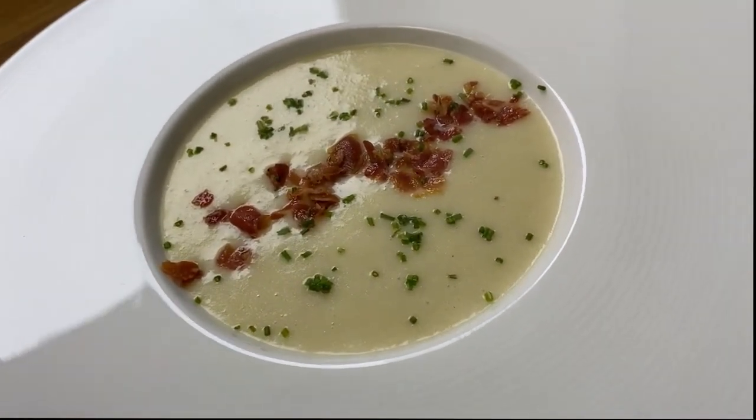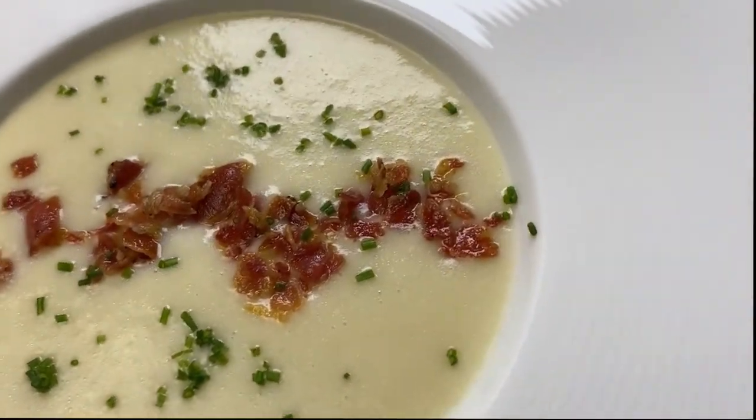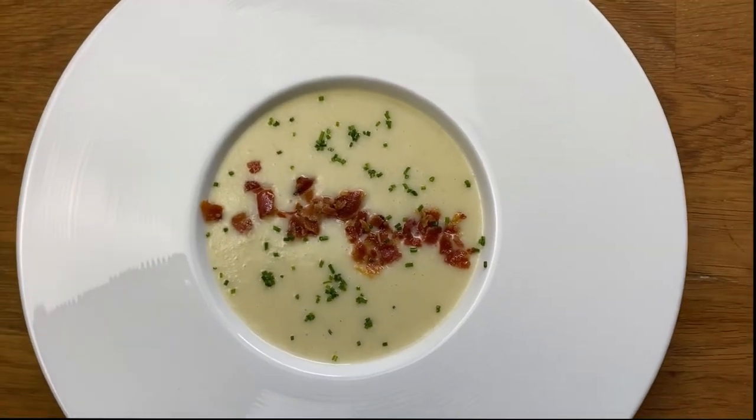Did you know that potatoes were once considered a trash food in France? Now they are one of the most prized, and when combined with fresh leeks they are even more amazing. We're making leek and potato soup.